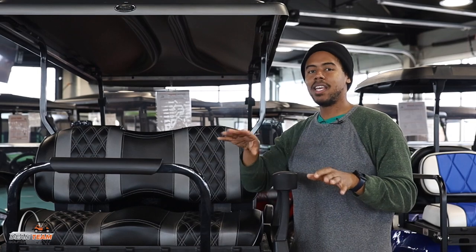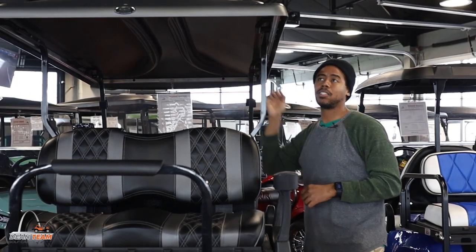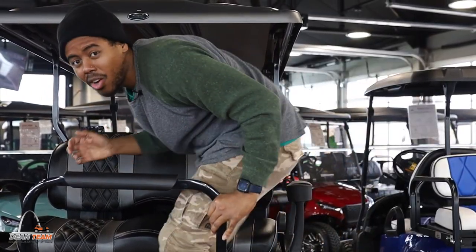These 80-inch tops come with four handholds located here, here, and then two also for the front passengers, to add a little bit of security during a bumpy ride or even just to help you get on and off.